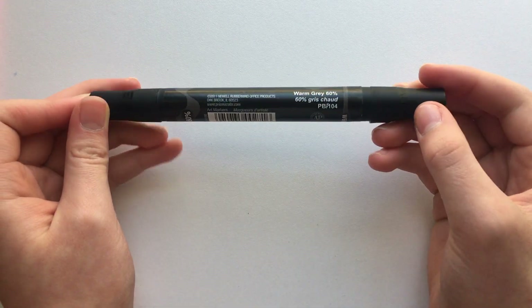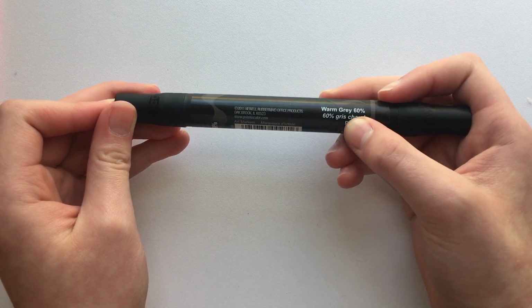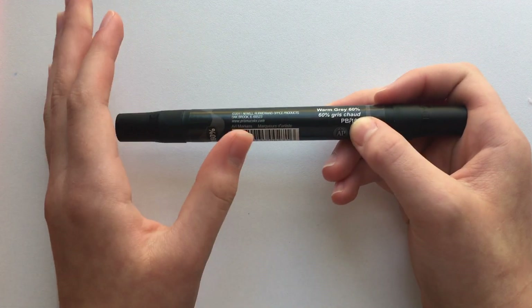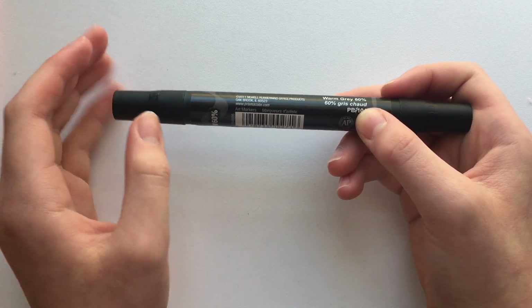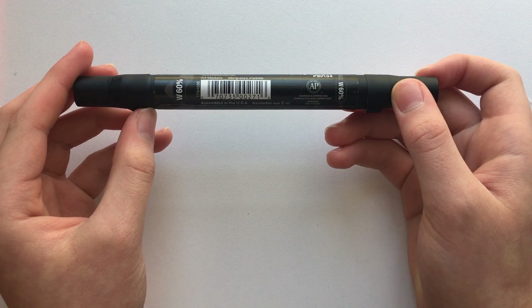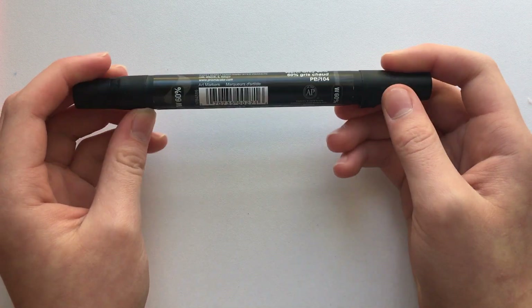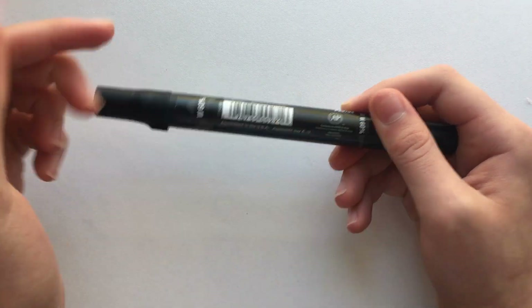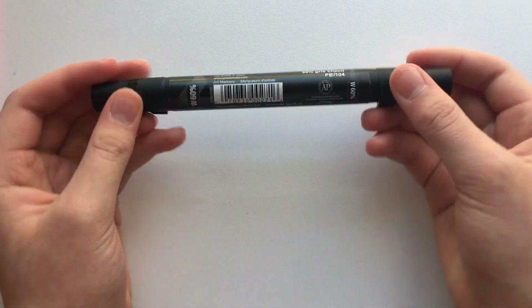On the back side of the barrel we have the color name — this one is Warm Gray 60%. I'm not quite sure what the 60% means. I bought this one individually, and the price will pop up on screen in just a second.